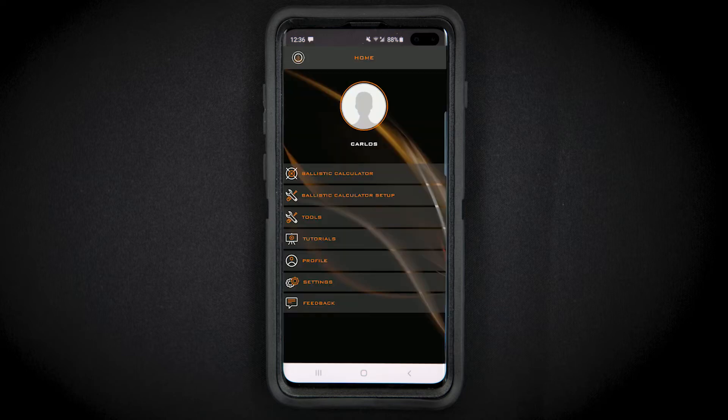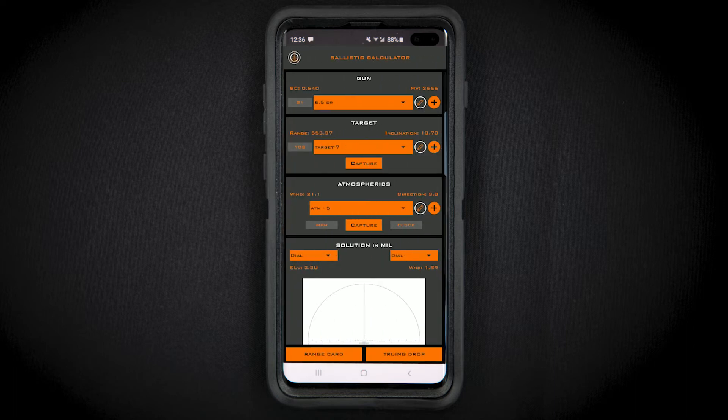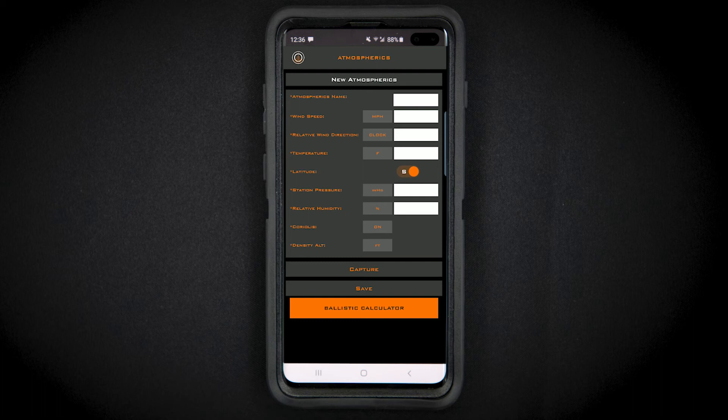The easiest way to apply live conditions to your Shoot 2 solution is to open up the app and go to your ballistic calculator. Select the gun profile you'll be using, then press the add button in the atmospherics field.